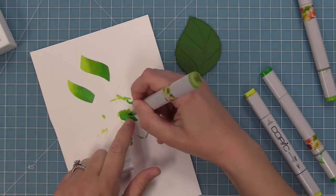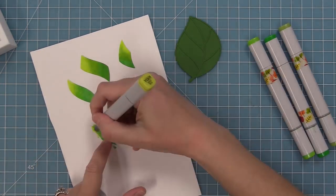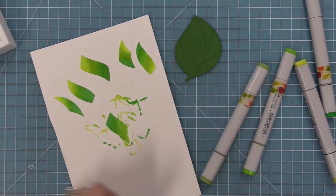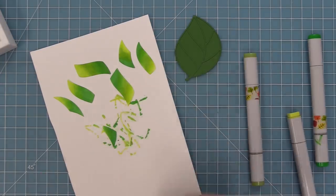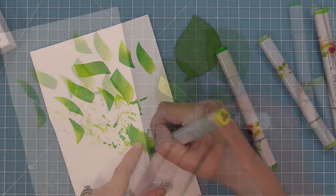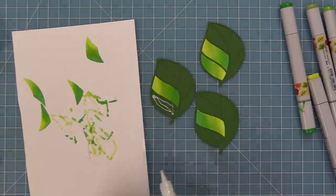Using Copic markers is such a fun way to color these in. Another way to color white leaf pieces could be with alcohol inks — oh, that would be beautiful. You could use colored pencils, watercolor, distress inks — like anything, whatever you feel like doing that day would be a great way to color in these leaf pieces.